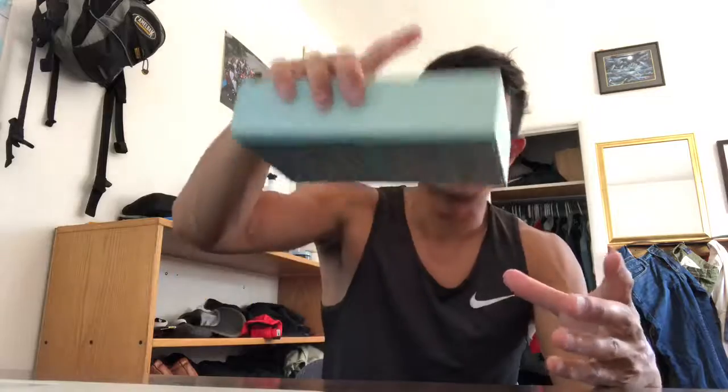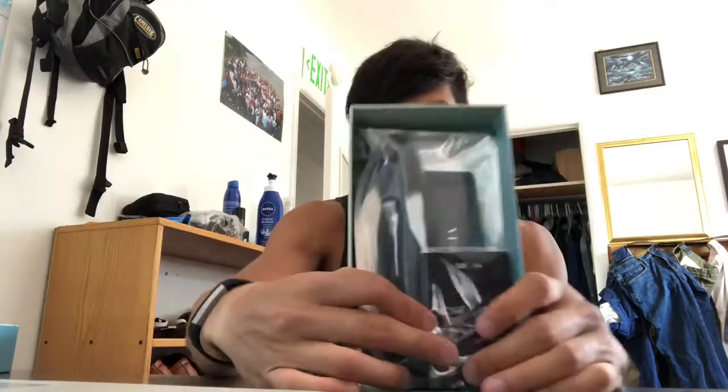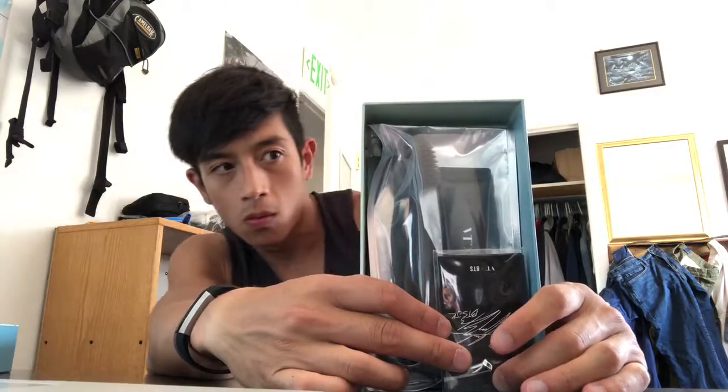Unboxing video. Let's do this, let's get it — let's see what's inside. Alright, let's start off with this thing. Oh man, hold on. It seals way too tight. Alright, cool.